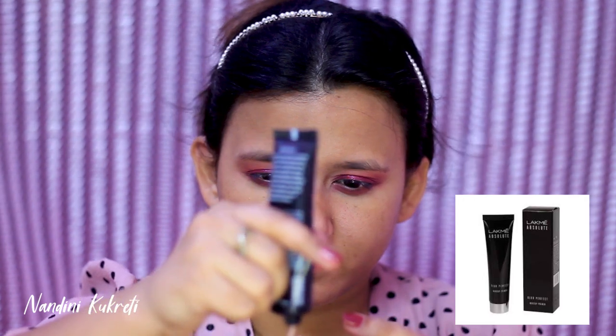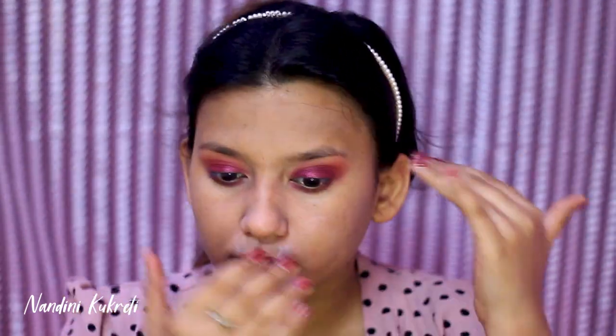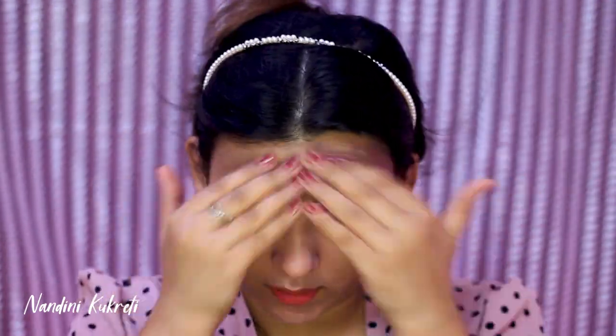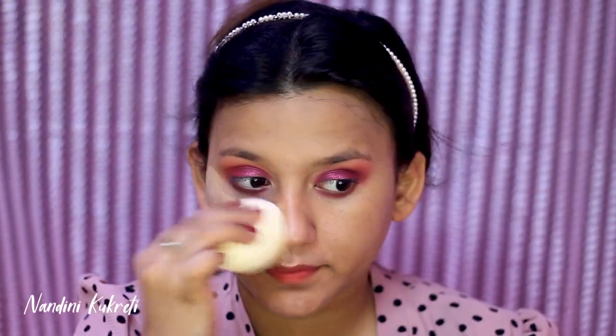Next I'm taking the shades Clay and Khaki to blend any harsh edges. Now moving on to my base makeup — I'm using Lakme Blur Perfect Primer. It's a silicone-based primer, great for oily skin, and it's a pink-tinted primer so it also helps in brightening your face.